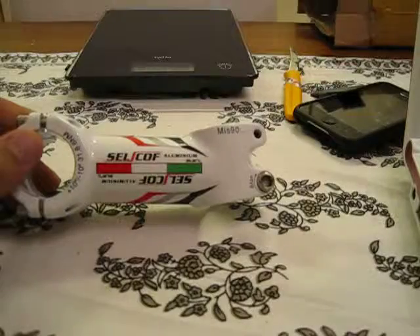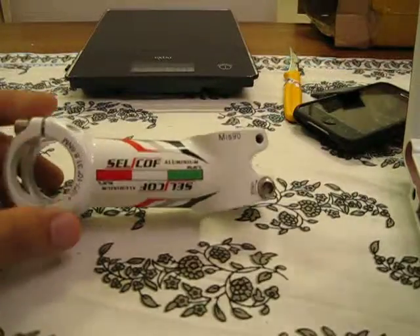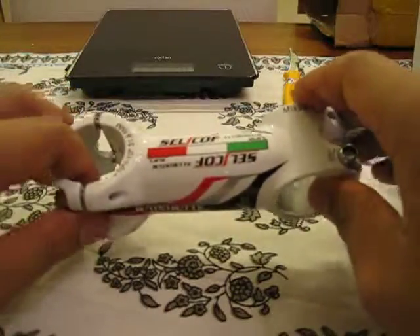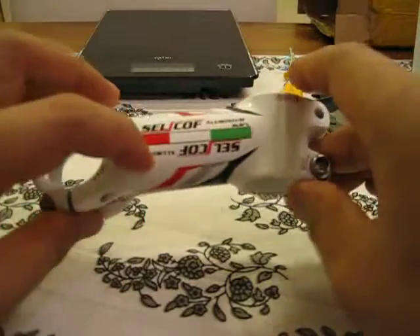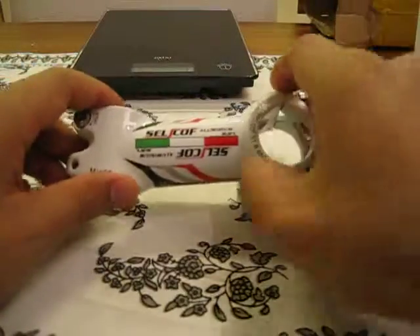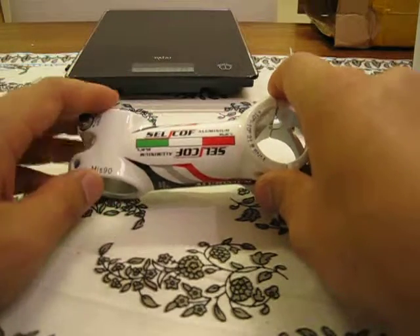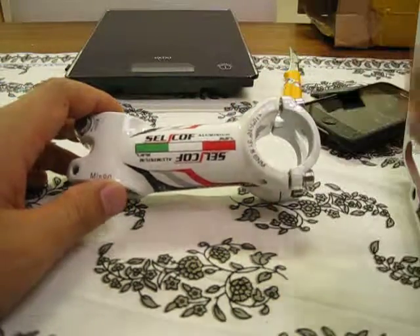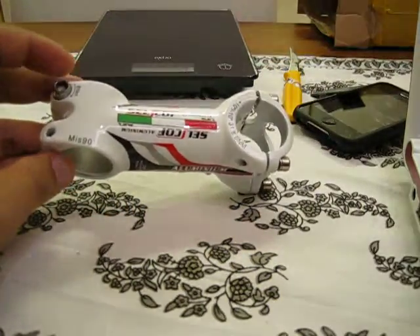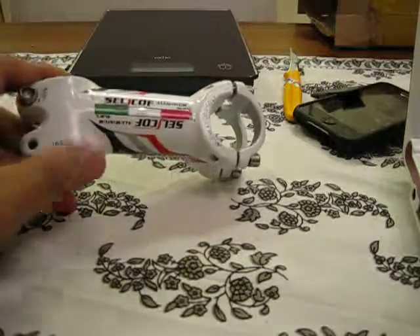It also has an anodized color finish and solvent transfer colored decals on the side. This is going to match my brand new custom bike quite well, with a white paint job on the frame and an Italian design, so this stem is going to go just fine along with it.